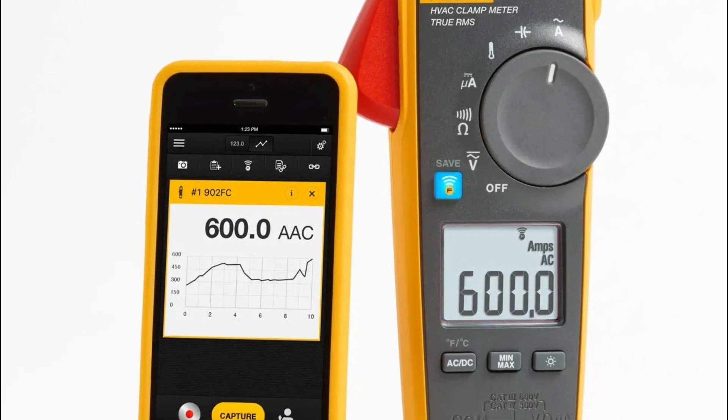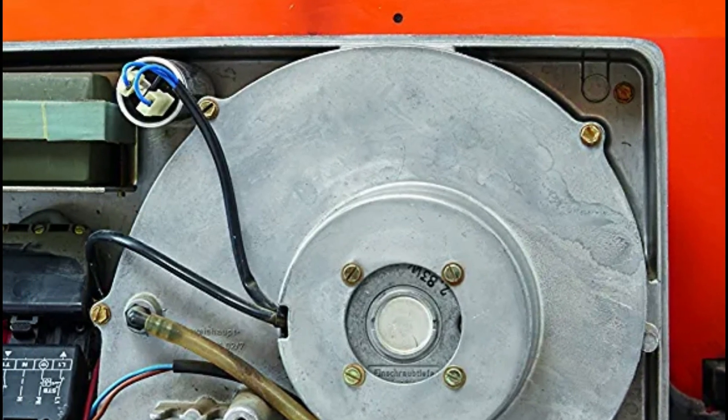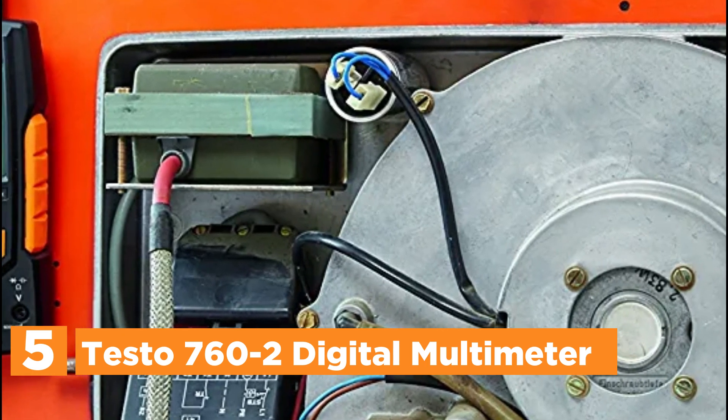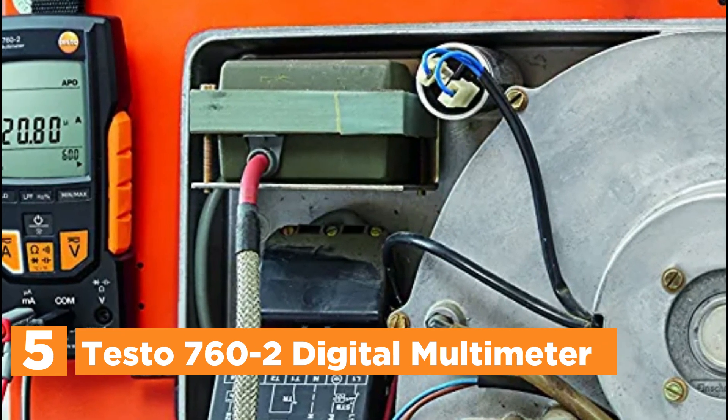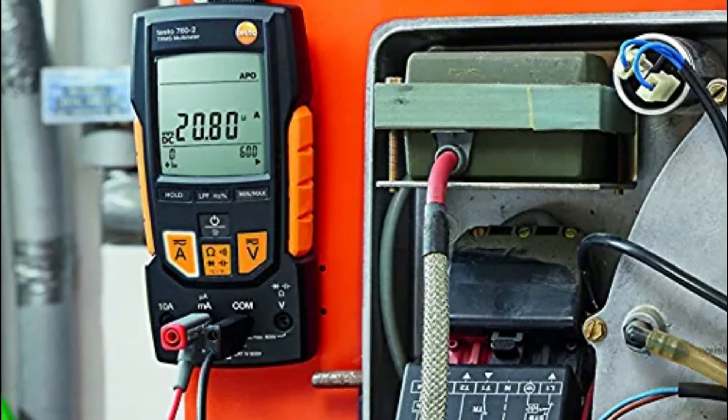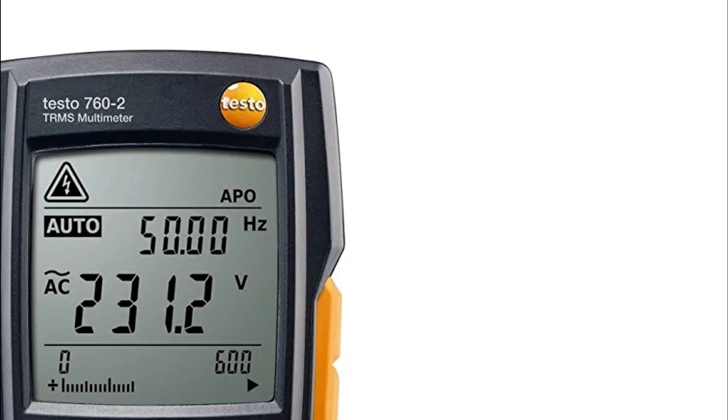So, let's get started. Starting off our list at number 5, the Testo 760-2 Digital Multimeter. It is perfect for testing electrically on air conditioning, refrigeration heating, and refrigeration systems. It also makes it easy and quick to use.